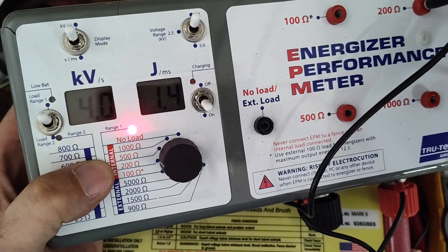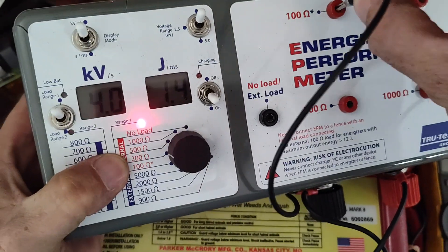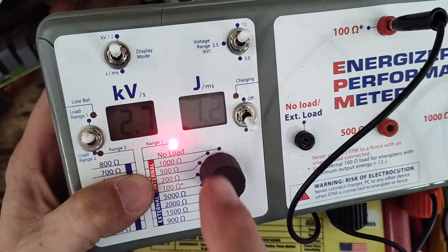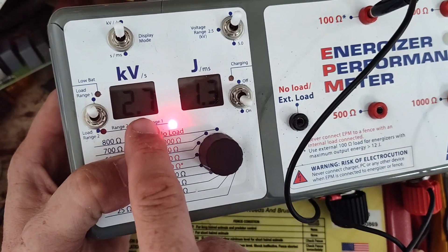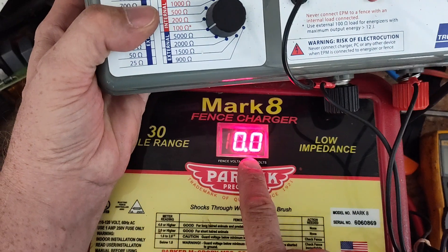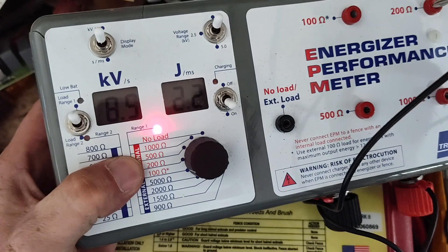It's not changing much between 500 and 200 — it seems like it's phased too much. Let's go to 100 ohm load. That's a pretty heavy short to it. Now we've saturated a little bit — we've actually dropped down in joules, went too high. Now we're at 2.7 KV at 1.3 joules. We can see it on the front there. So let's go back to 200.